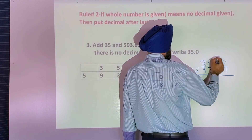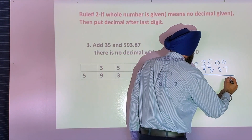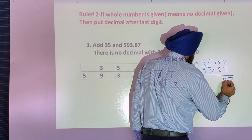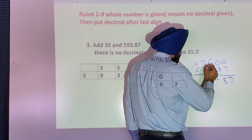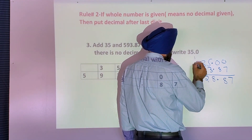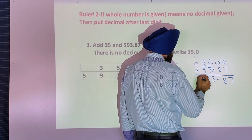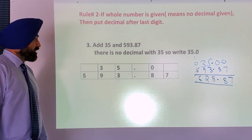There's no number here — put zero. No number here — put zero. Now add it. Zero and seven is seven. Zero and eight is eight. Decimal under decimal. Five and three is eight. Nine and three is twelve, carry one. Five and zero is five, plus one is six. So that's the answer.